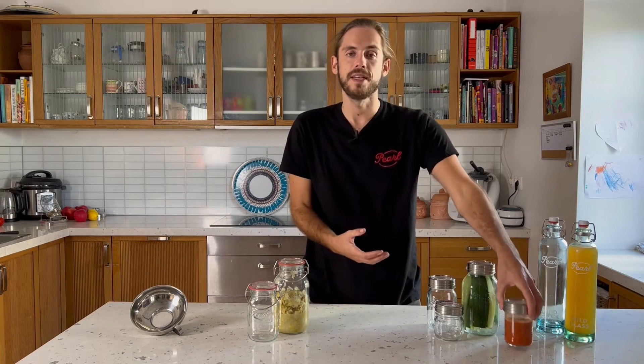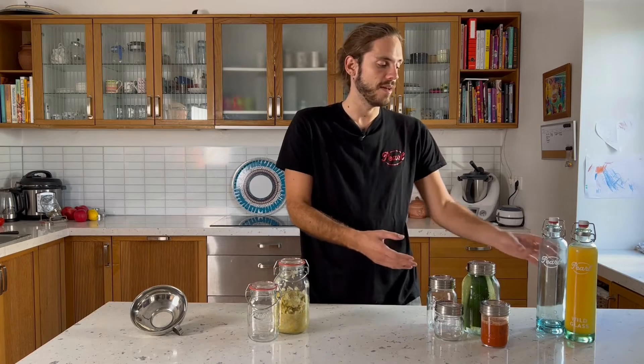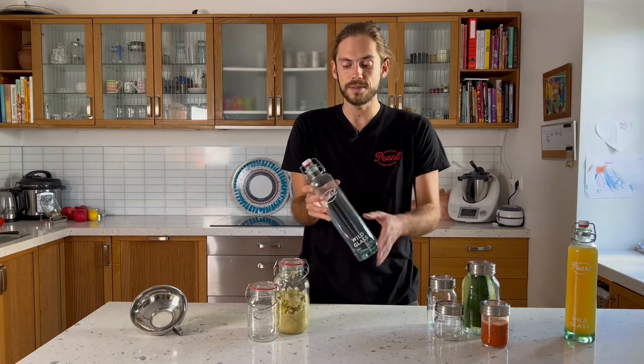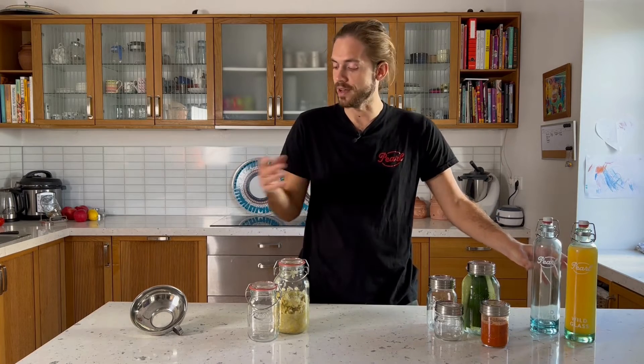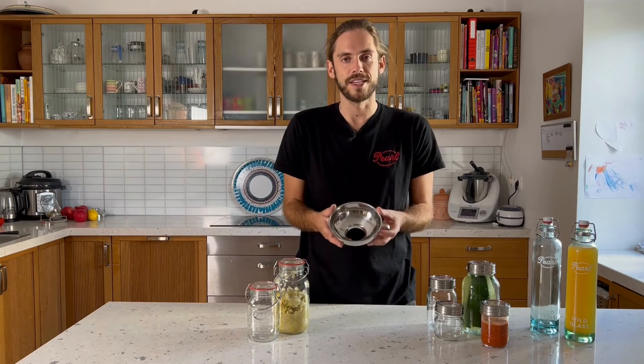We also have the Sunny Cap in a different glass design which is a cylindrical design. After the jars we have bottles which are good for kombucha or other fermented drinks. And then we also have an accessory like this big funnel so you don't make your kitchen a big mess.